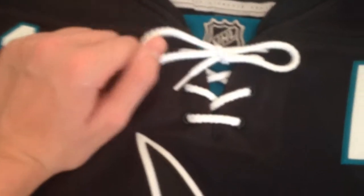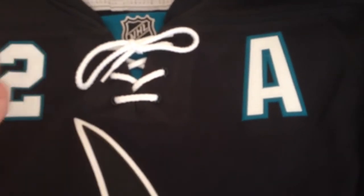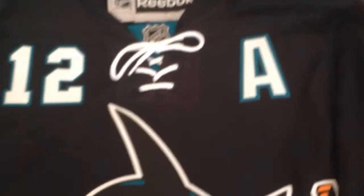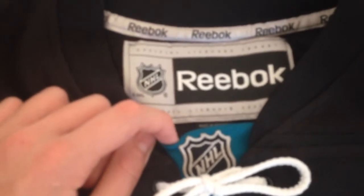A lot of teams are adopting this feature right here — I'm not sure what it's really called, a rope or string of some sort — mainly to decrease the overall weight of the jersey. And then you've got the NHL crest or logo right here.